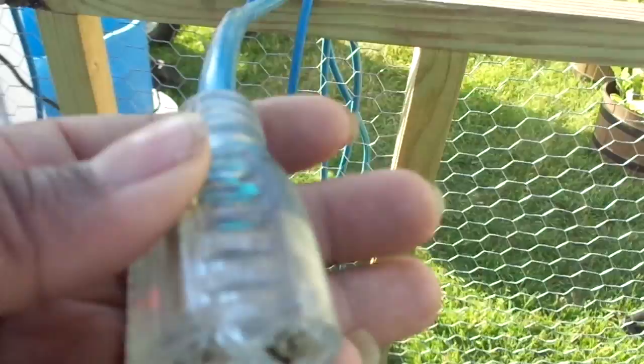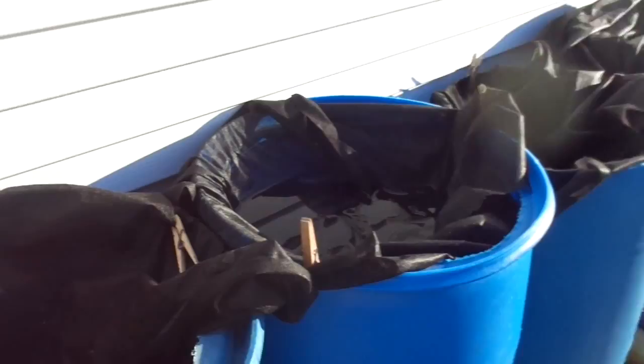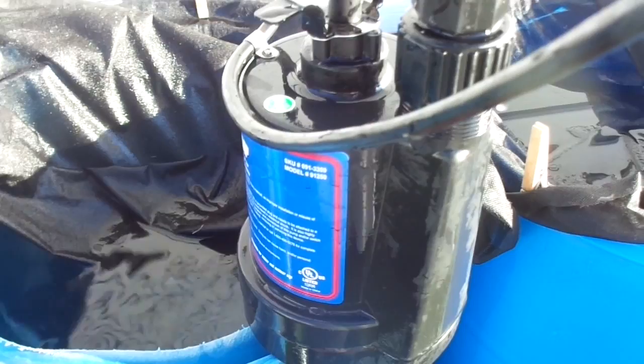The other important piece to watering the garden is this here. So let me open the fence and show you what we have. We have a sump pump — something that you would put in your basement to suction water out. We have a really cheap sump pump.